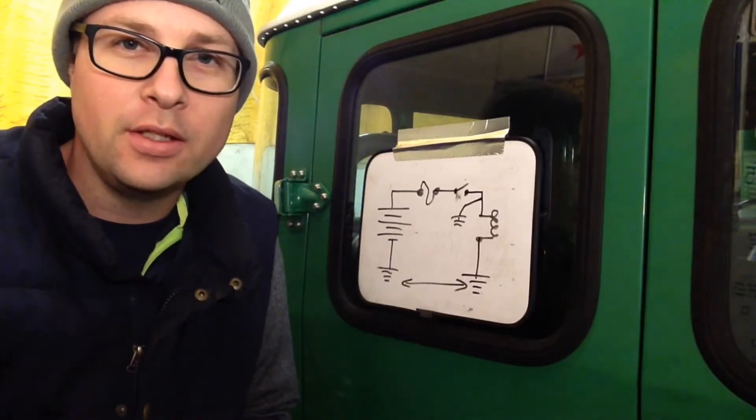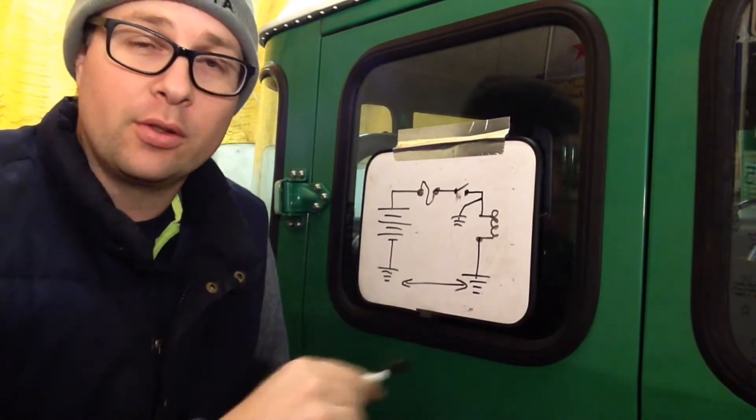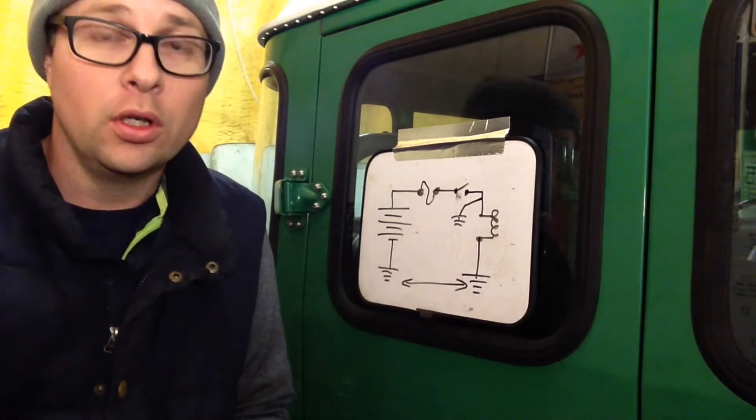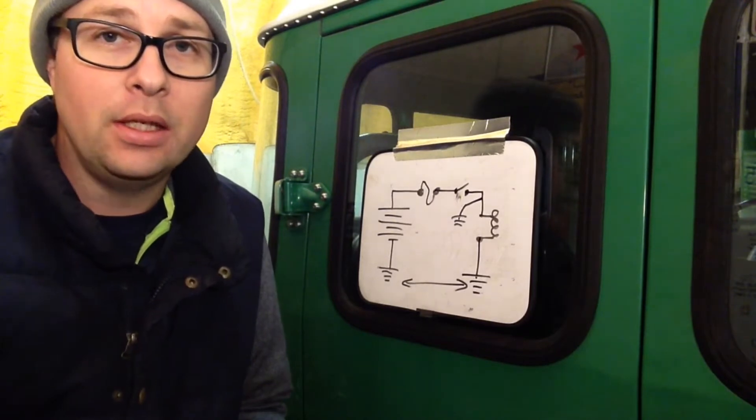Hey, Bruce here from 4Lowlife, and I'm glad you came back for more. Continuing on with the troubleshooting of this electrical circuit — what I said in the first video is: find out whether you have an open circuit or a short circuit. How do you do that? Well, there are a couple of pretty easy things you can do.